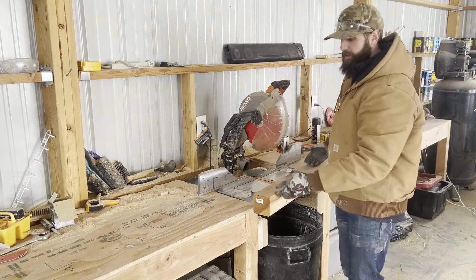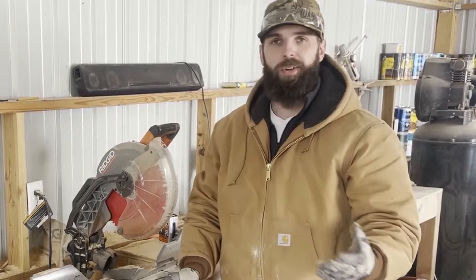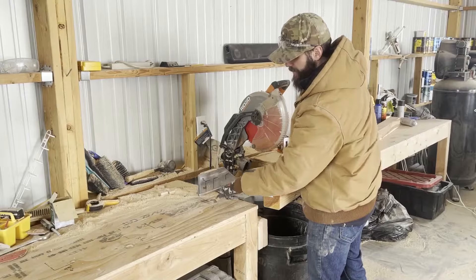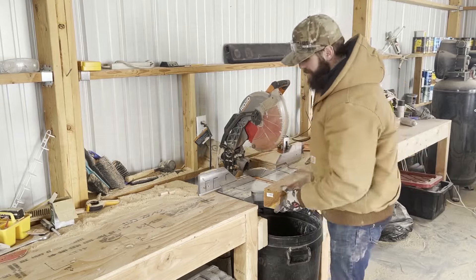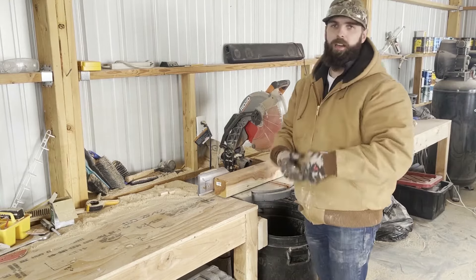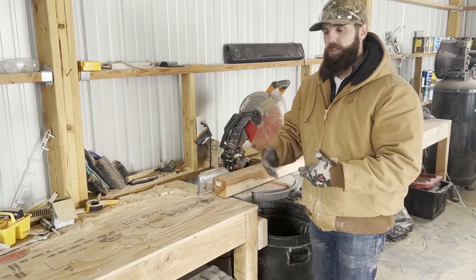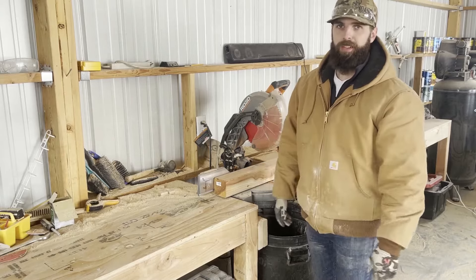The first step is getting all of our 4x4s cut down to the appropriate sizes. After doing this for a while, I've created a jig on my miter saw table — I have all these different measurements and marks on my table. These are cheats so I can just set my wood right up to those marks and cut, knowing they're gonna be the same every single time. If you don't have this, you can obviously measure each piece, mark it, and cut it.